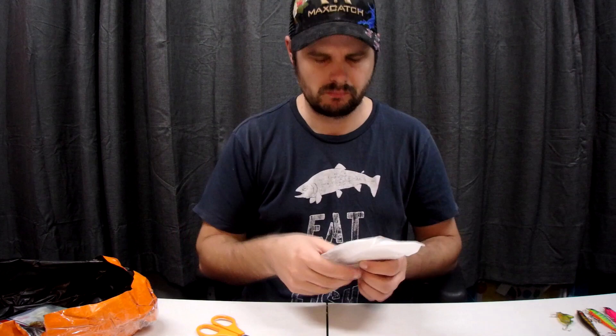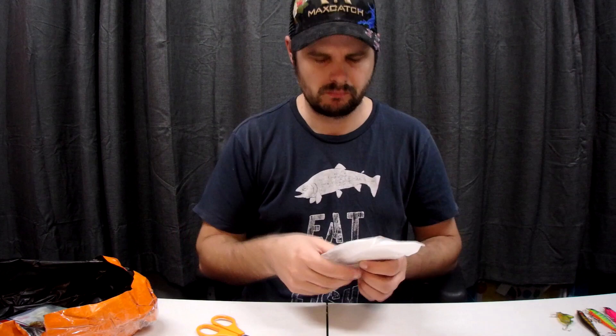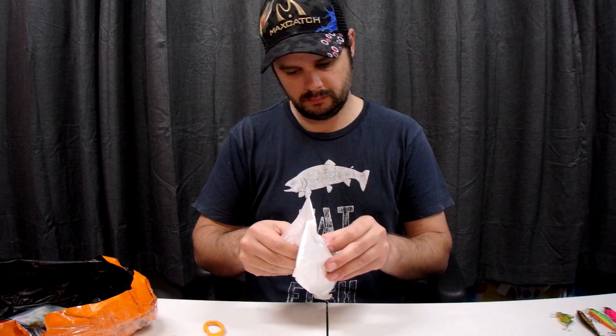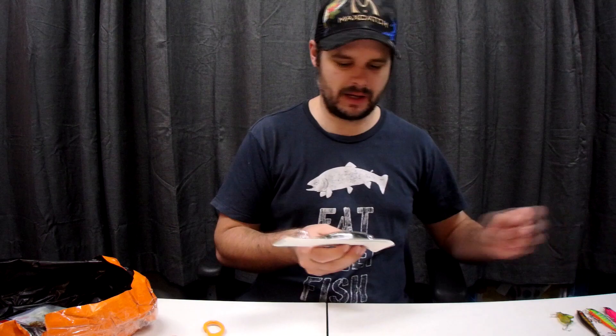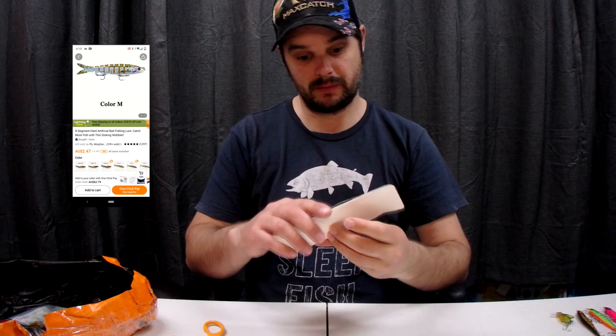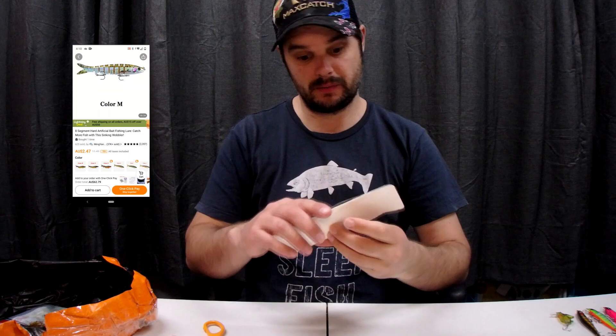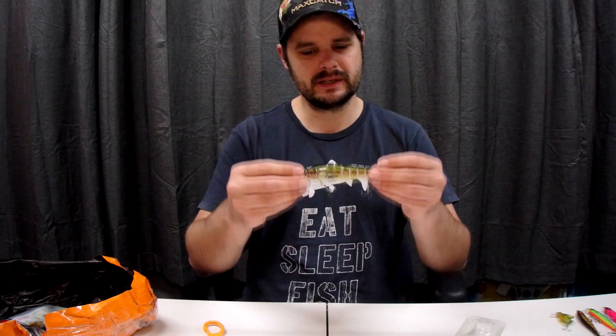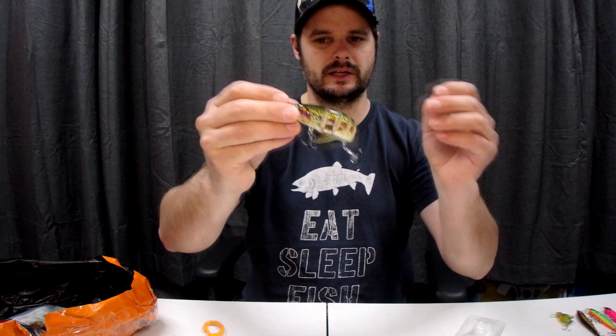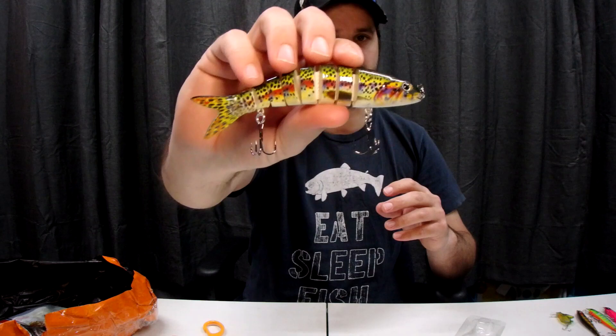I've been wanting to try one of these for a long time — they're just too expensive usually. It's a swim bait, the rainbow trout coloring. I've heard from some people that they only swim just under the surface. Look at that — one, two, three, four, five, six, seven, eight segments! That's going to be really cool to see in the water. I'm really looking forward to giving that one a crack.